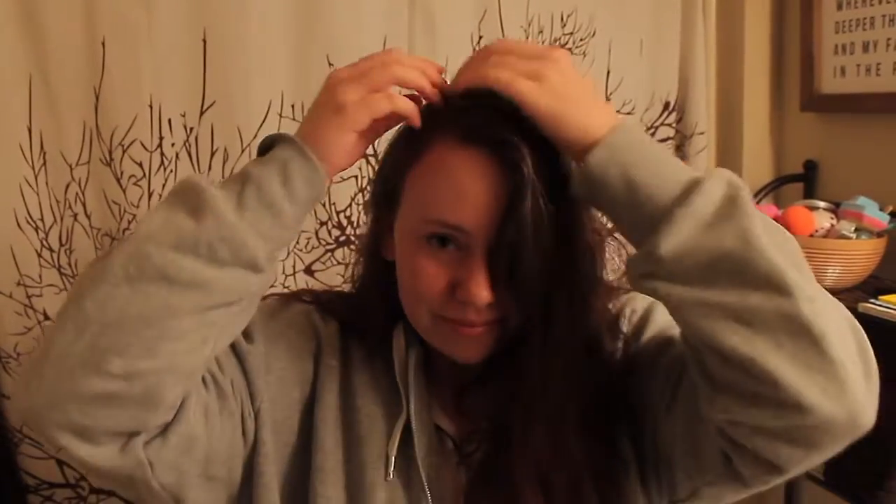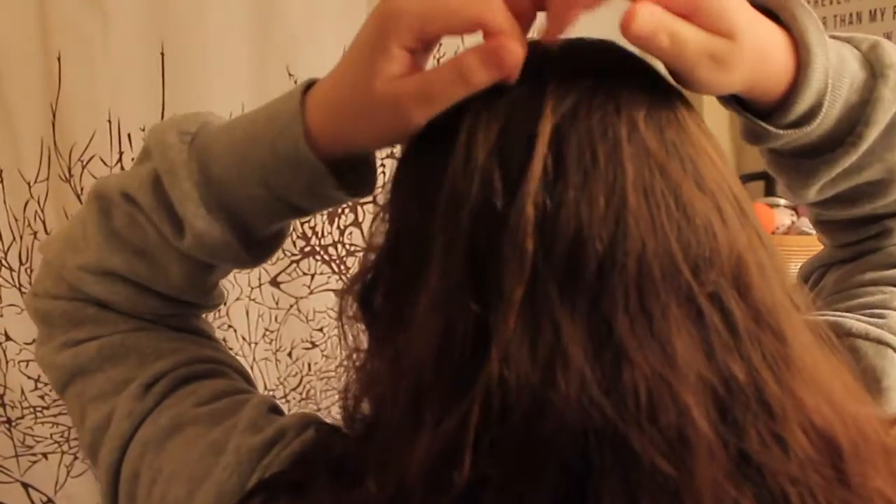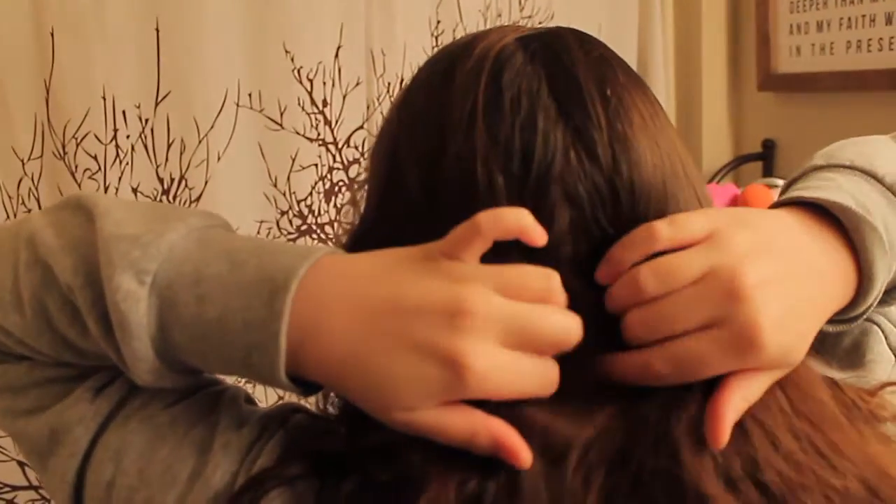Hello everyone, welcome back to my channel. So today we're going to show you how to make these no heat mermaid curls. I usually do these before bed, so you want your hair to be slightly damp, then part it to whichever side you like, or you can part it down the middle. In the back of your head, you're also going to split it down the middle and take the hair to either side.